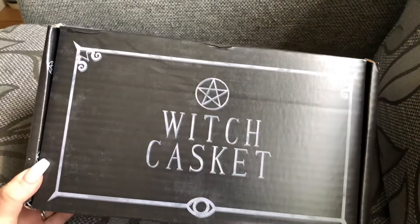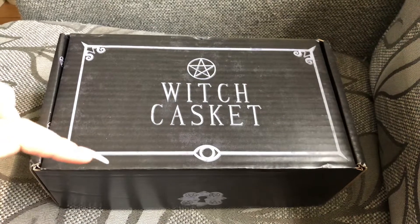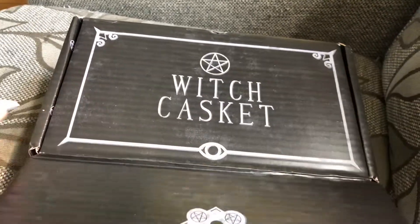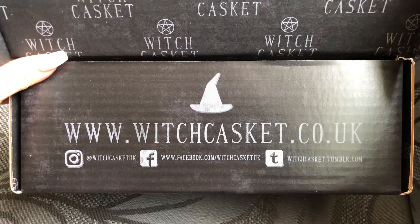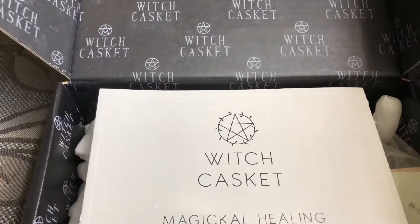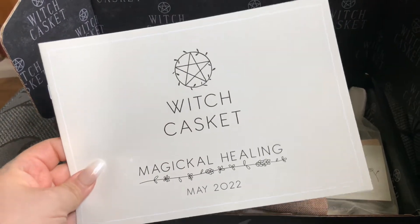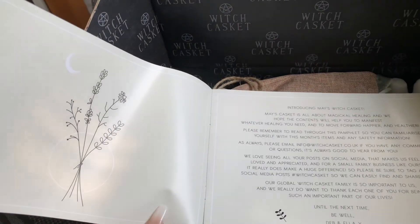Hello witches, May 2022 Witch Casket has arrived and I'm super excited to get into it. All the links are down below — let's get started. I'll give you a quick peek of places you can go to get your own Witch Casket. It's all vegan and eco-friendly. First we have the information leaflet, which I shall look through at the end — I won't right now, just for spoilers. I will however check the inside. Oh, it's beautiful.